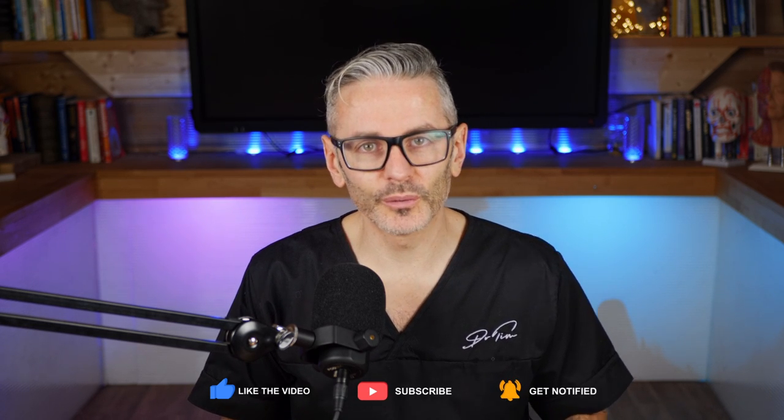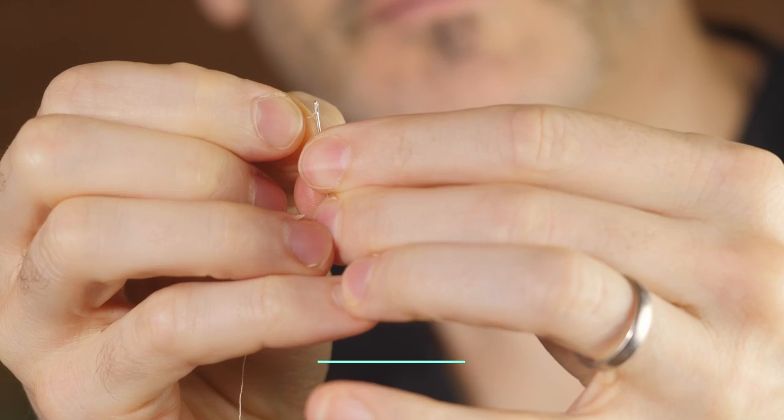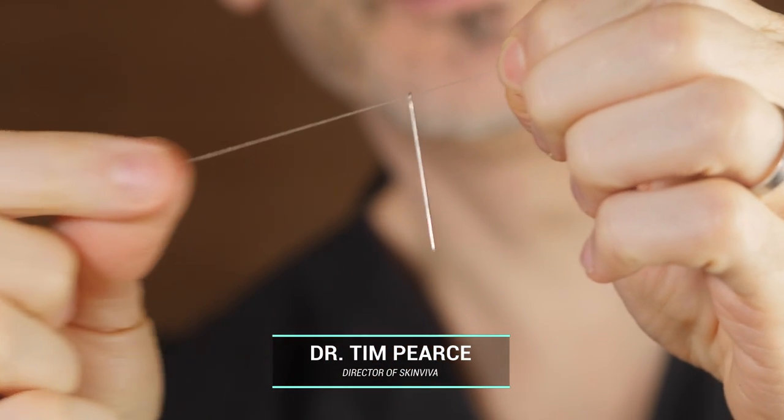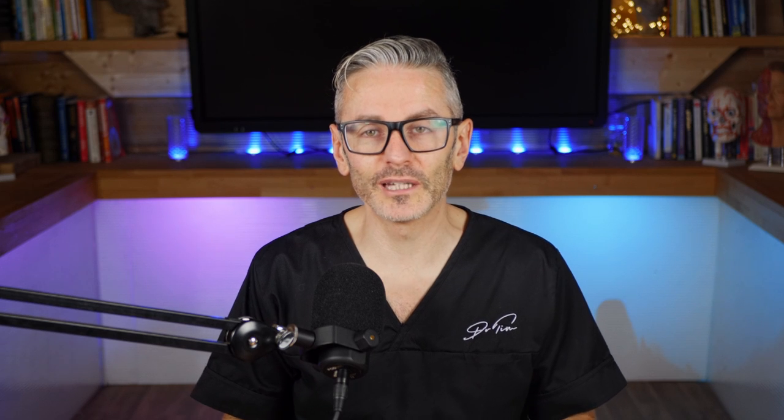So what is precision made up of? We can almost all thread a piece of cotton through the eye of a needle when we need to. I believe that precision comes from three factors.